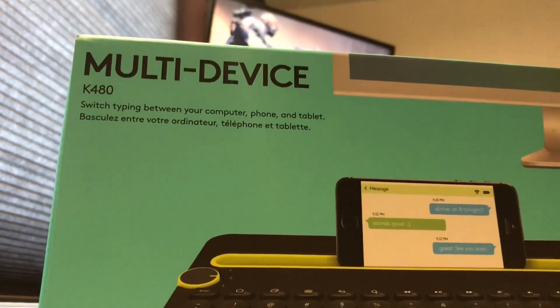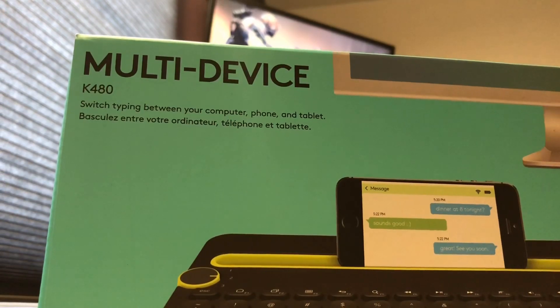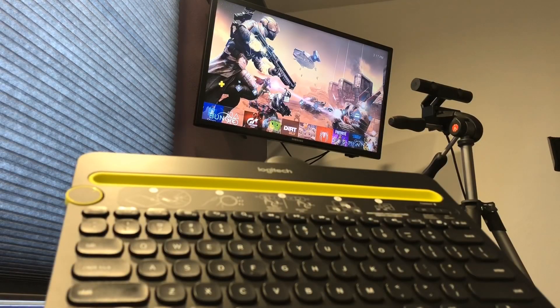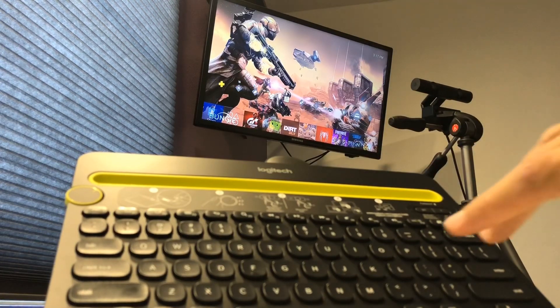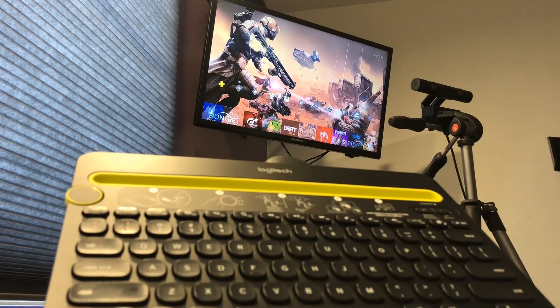I'm going to move this out of the way and show you the screen, the keyboard, and things like that, and we'll get going. So now we're looking at the PlayStation screen. I've got the keyboard here in front of us, and this one is a multi-device sort of keyboard, so you can pair it with a Mac, Windows, or tablets and that kind of thing.